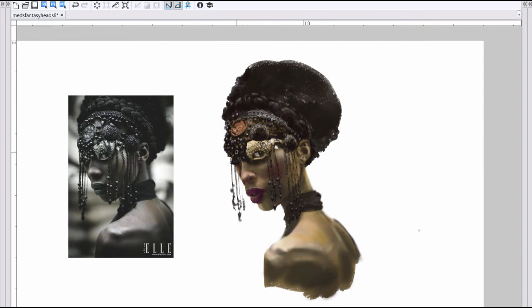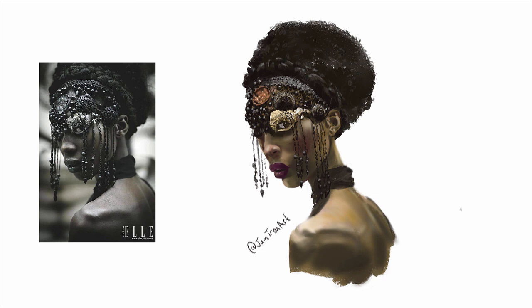I hope you guys really enjoyed this. If you did, please follow me on YouTube and Instagram at JamtronArt. Thank you for watching. Have a great day and peace.